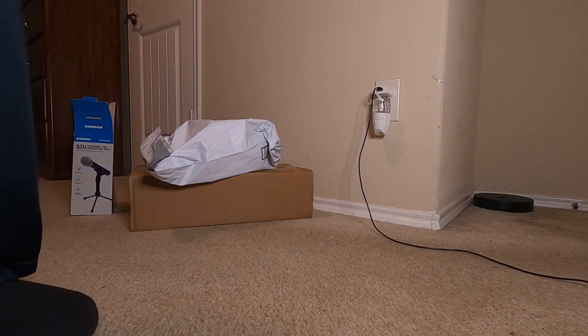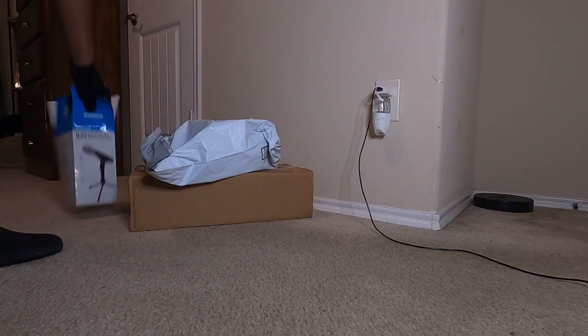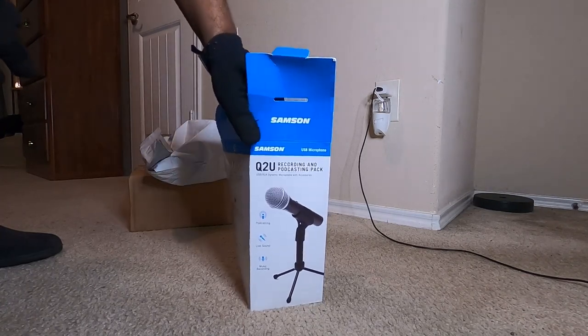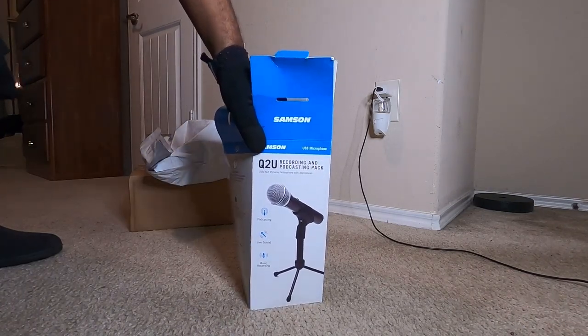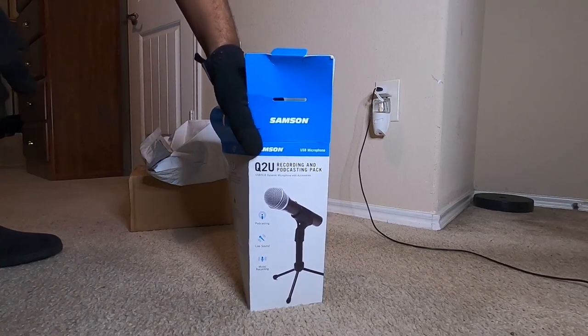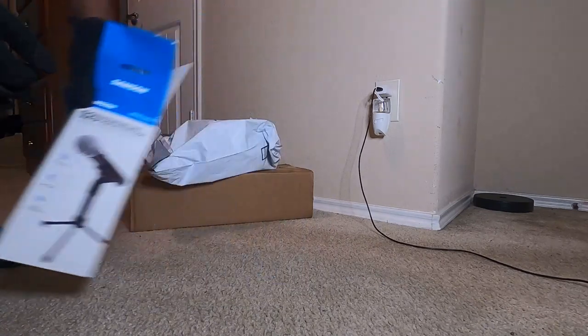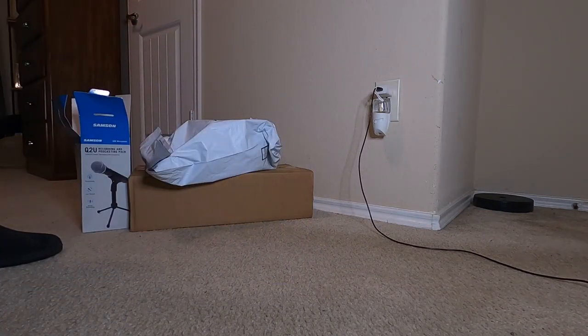Hey everyone, welcome to another unboxing video. Today I'm actually unboxing a new microphone that arrived on March 16th - today is the 25th, but I'm just not getting around to unboxing it due to work and trying to finish up my final parts in a game before release. I can't do the release date on the game.